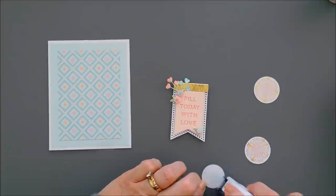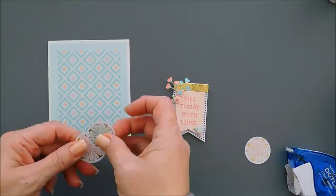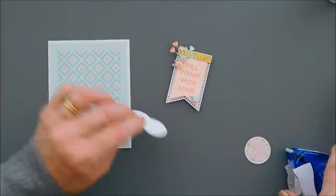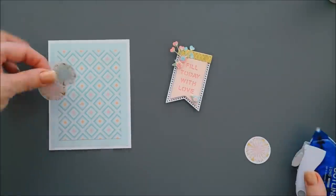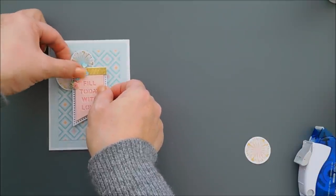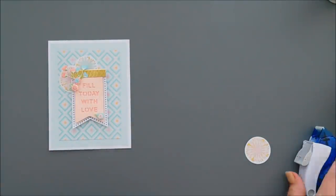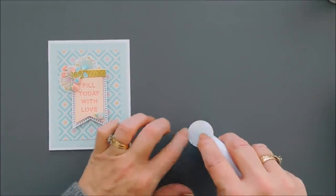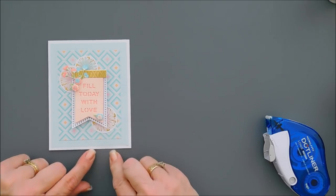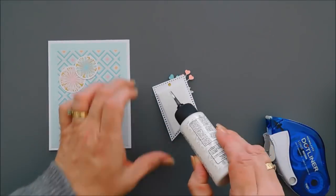I have three die cuts from our die cut pack — real pretty circles with bursts coming out of them. I adhered two together and we're going to layer them just below the top left corner of our banner, tacking them down with the tape runner. Then I have one left — it's the pink one. I'm going to do a little tucking on the bottom right corner just for a little balance. We're going to take our banner, add a little bit of glue behind it, and then place it on our card base.